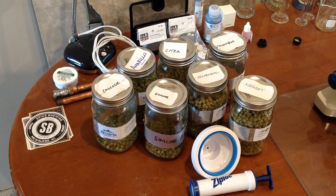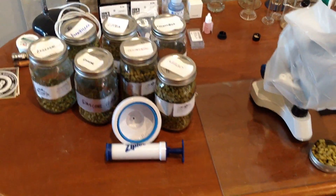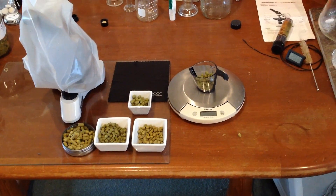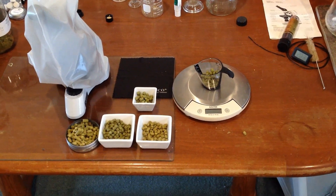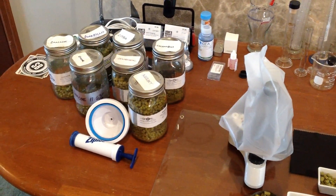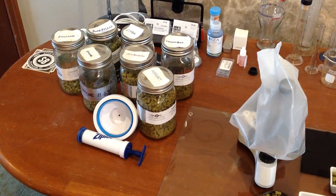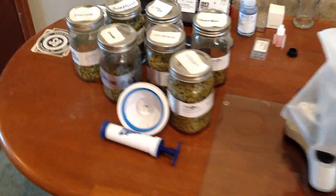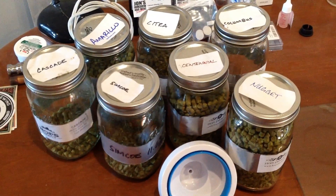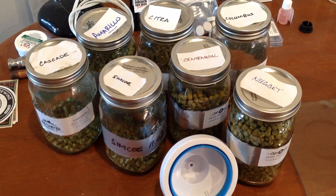Let's take a look at the hops I'm going to be using on this project. As you can see, there's quite a bit of them. Much of those will be added late in the whirlpool, and then of course being used for the dry hopping. I also want to point out that I keep all my hops fresh through use of a vacuum pump and canning jars — once I'm done with them, pump the air out, put them back in the freezer, and they store real well and stay very fresh.